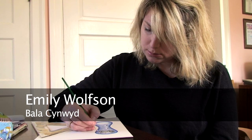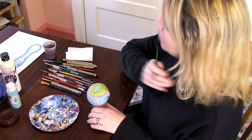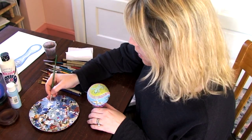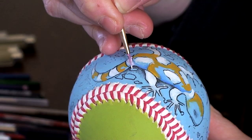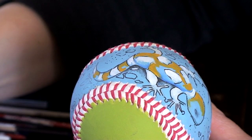I started the baseballs about 15 years ago, and I started just with a white ball from the toy store. I was looking for a project — something small. I'm definitely a miniaturist at heart. I was looking for something small to paint that would just be unusual.